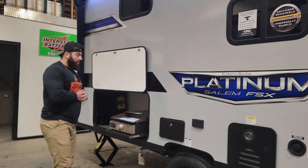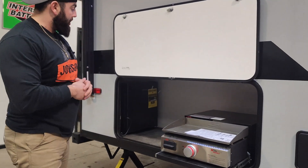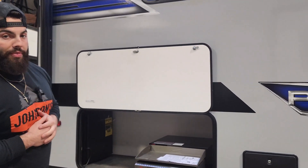Down towards the back of the trailer, you are going to have your outside kitchen here — quite a bit of space in here. You have a fridge tucked away in the corner, as well as your Suburban flat-top griddle, and you will have a little outdoor shower just to the right of it as well.